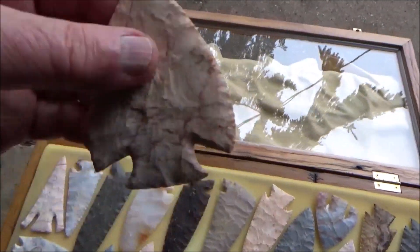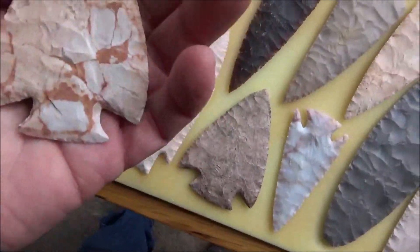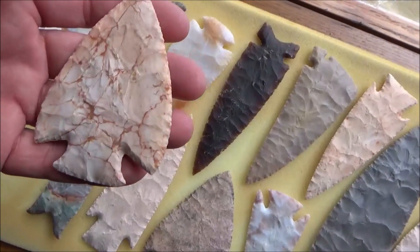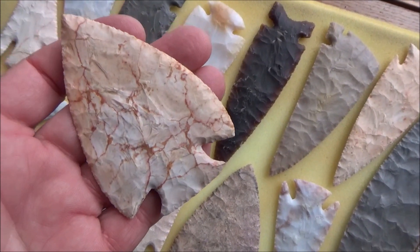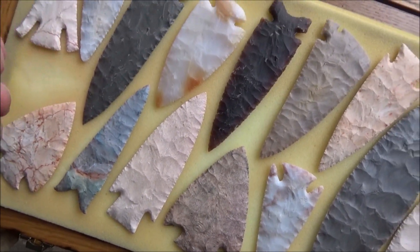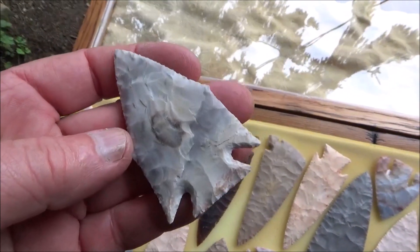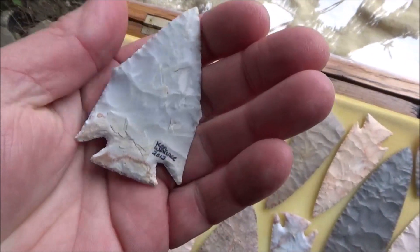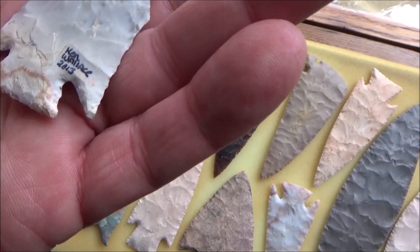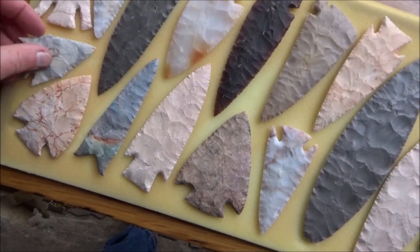Another great looking Snyder's point — look at that, and thin. And that's definitely Keokuk. Look at all those red blotches and veins in there — I just absolutely love this point. Here's one of the very few Afton points I've ever made. Some of you guys in Missouri and around that area will recognize an Afton because these are found in that area. That might be 2013 on that one, but it came out real good.